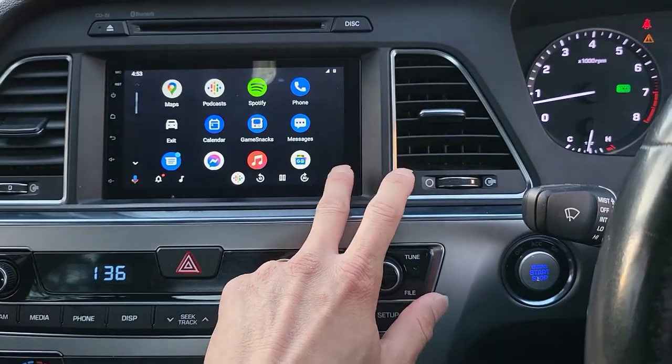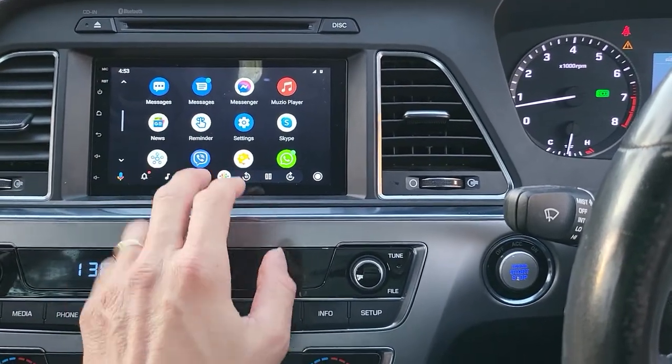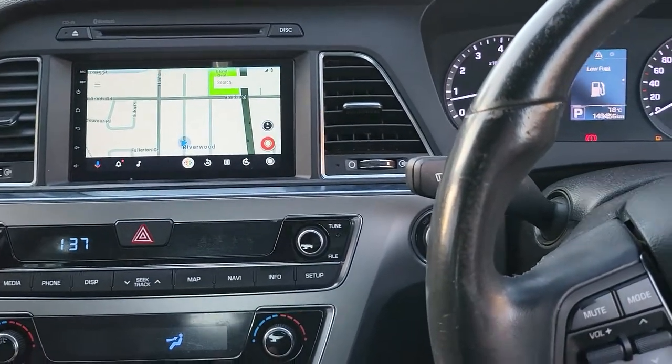You can see that's the Google Maps, and if you want to access other apps you can easily go from here. That's the Waze map, if you use Waze you'll know that's the one.